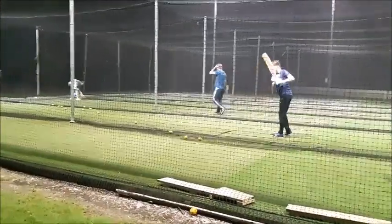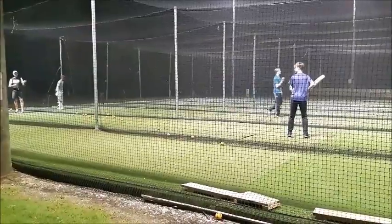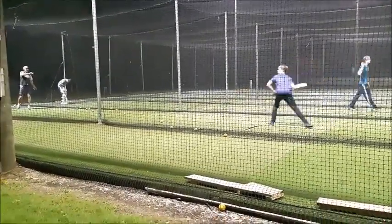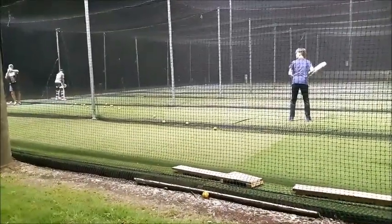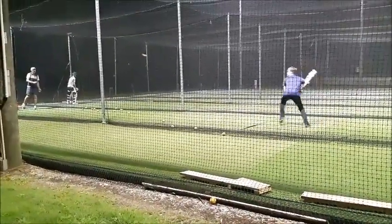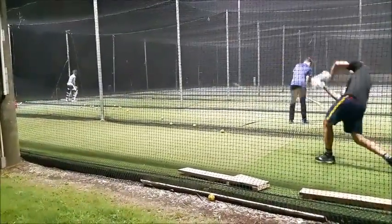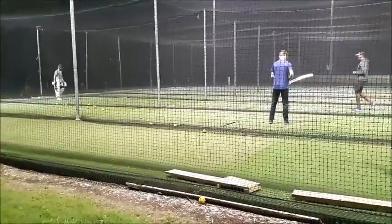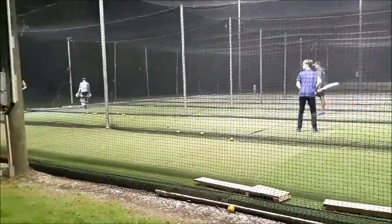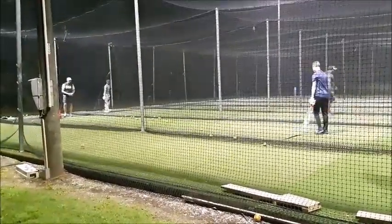Oh, sorry mate. That's it? No — sorry guys. That's it, Jack. Stunned out. That's it Jack, that's the play. Thank you.